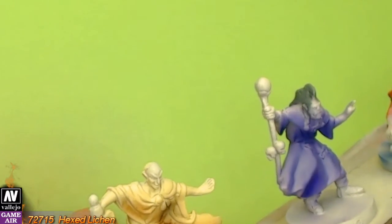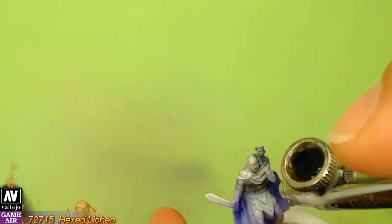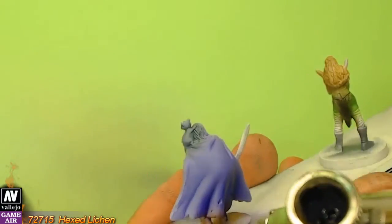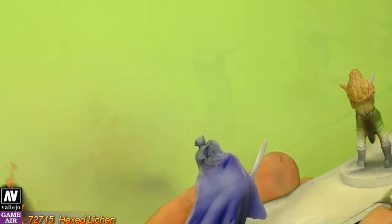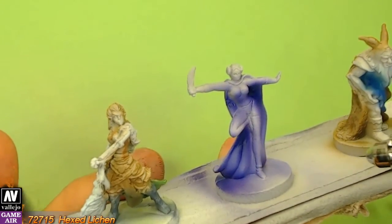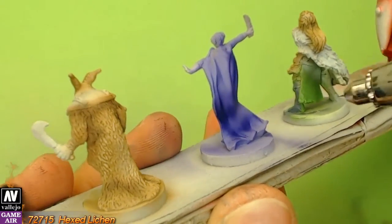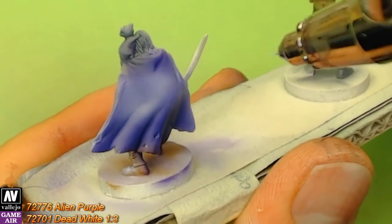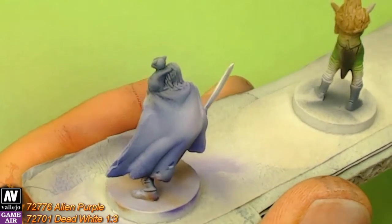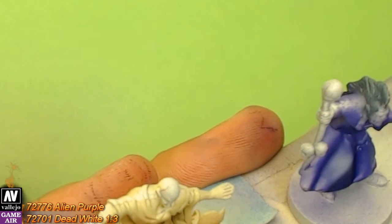I apply Hexed Lichen to the last shadows. Now it's time for the highlights. As before, I prefer when highlighting to use 2 to 3 tones lighter than the base coat. Here I used Alien Purple mixed with white at a 1 to 3 ratio.